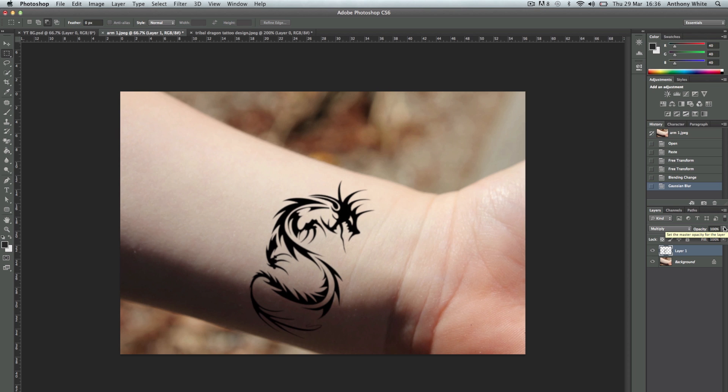Now it does look a bit too black, because when you get a tattoo it's only a grey rather than a black, because you can still see the skin tone. So we're going to knock the opacity down to around 80. You get the idea. Thanks for watching guys, I'll see you next time.